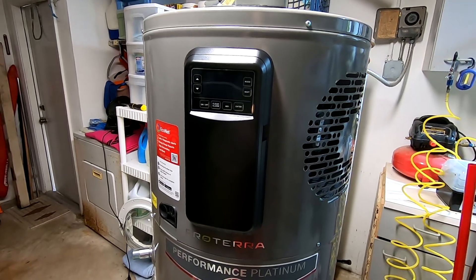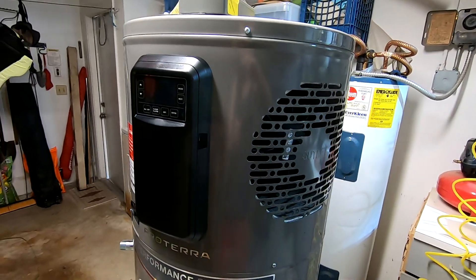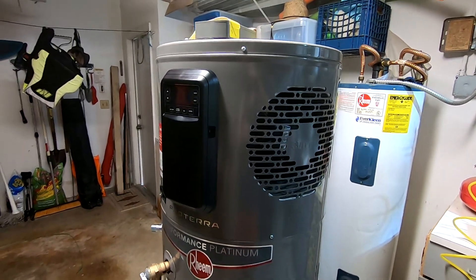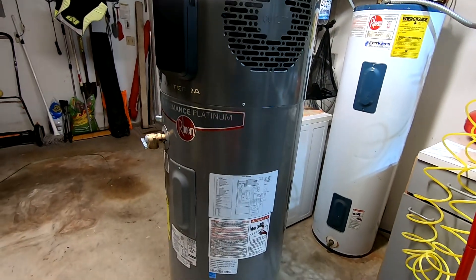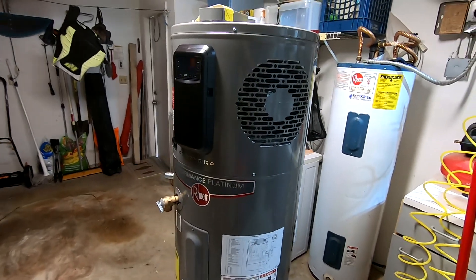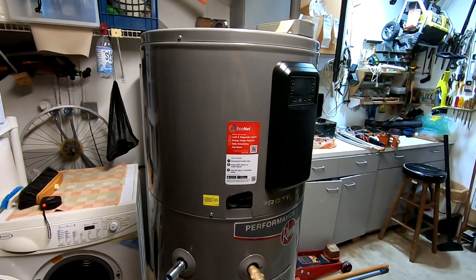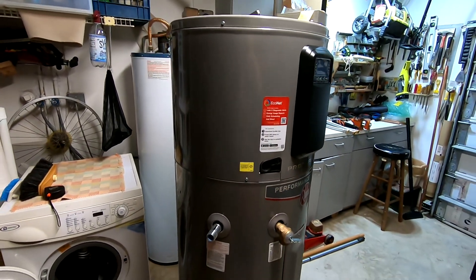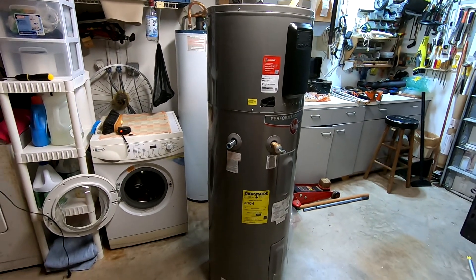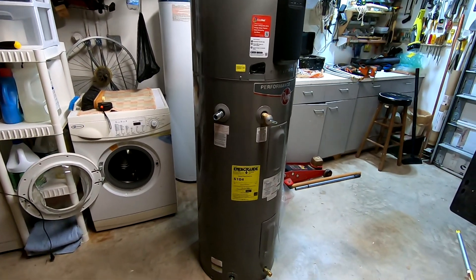Another reason I bought it is they were on sale, so I paid not even a thousand dollars for this 40-gallon water heater. Until the end of the year you get a $300 tax credit, so after all the savings this water heater cost me about $700. It's a really great deal and has a 10-year warranty.